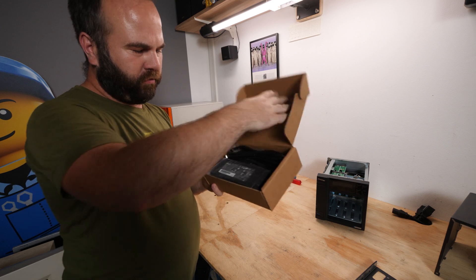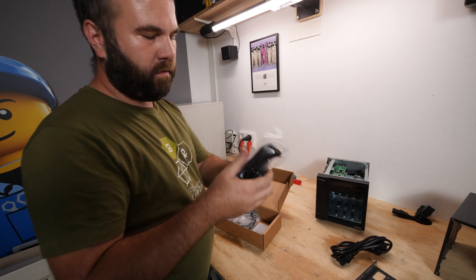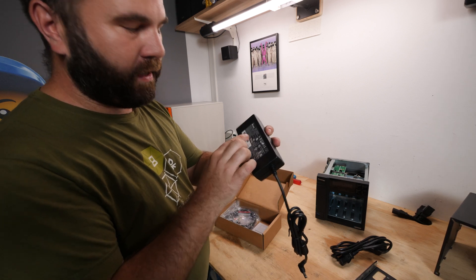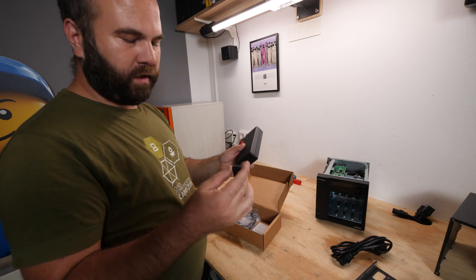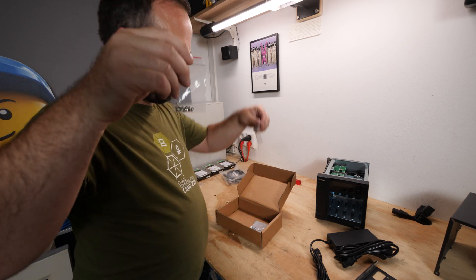The accessories box includes a power cable with a normal Euro connector and a power brick from Delta - 12 volt, 90 watts - so it's a pretty low-power solution. Also included are two network cables, which is always handy, plus some spare screws.